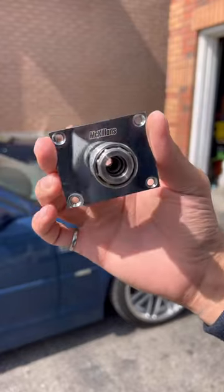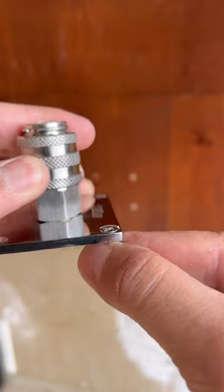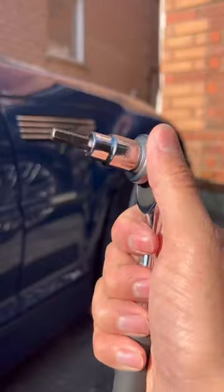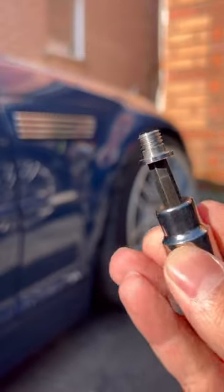There's a lot of attention to detail put into this, even down to the mounting screws, which lay perfectly flush with the backing plate. You can also use it for other accessories like this rubber rinsing nozzle. And since everything is made out of 304 stainless steel, it won't rust or tarnish.